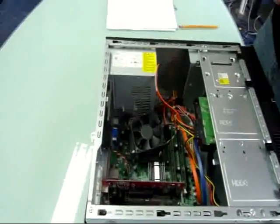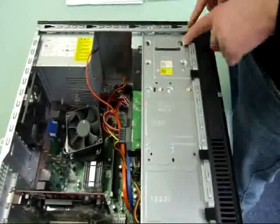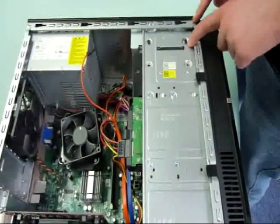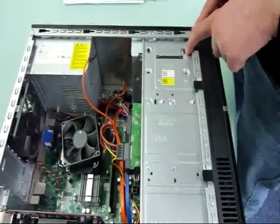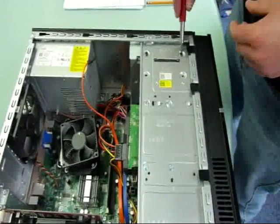The next step will be to unscrew the optical drive from whatever holds it into the case. Now all PCs are different — some might just slide out with clips — but ours, from the Dell Vostro 220, needs to be unscrewed.